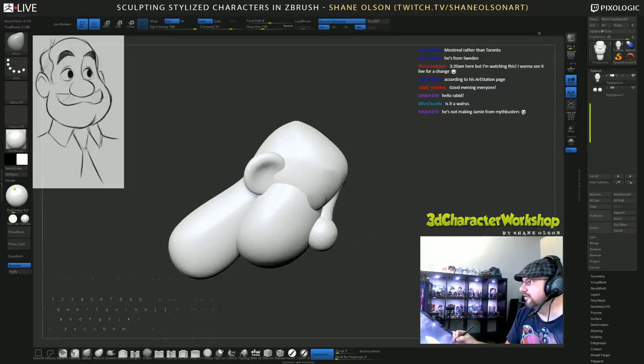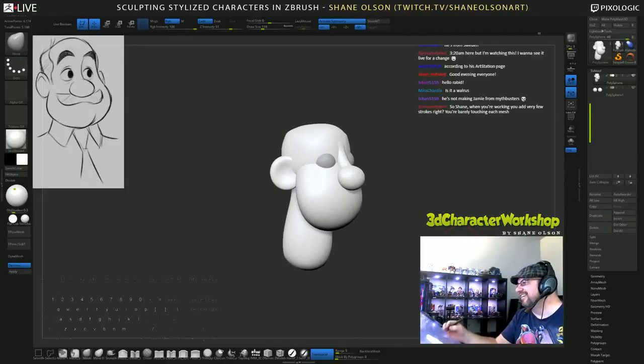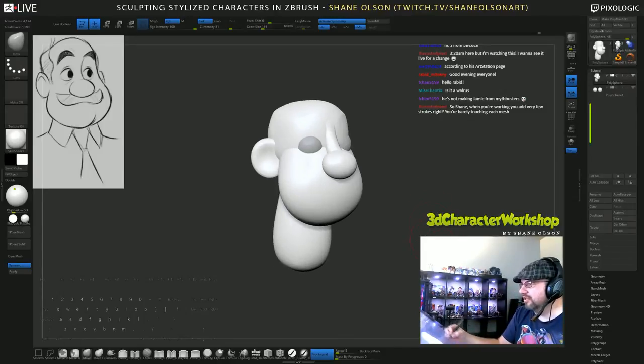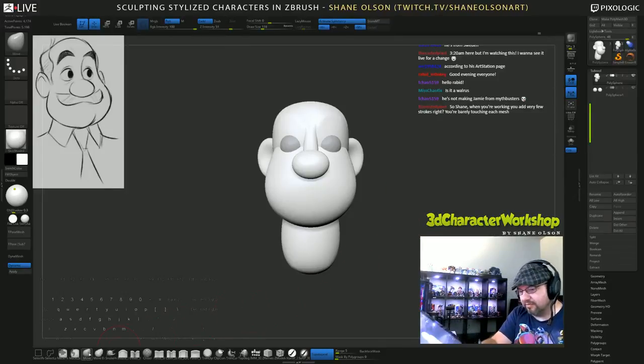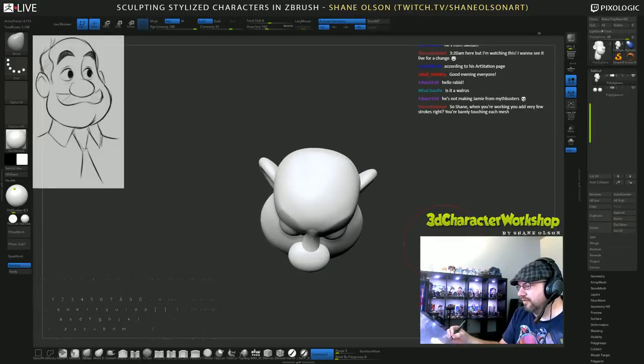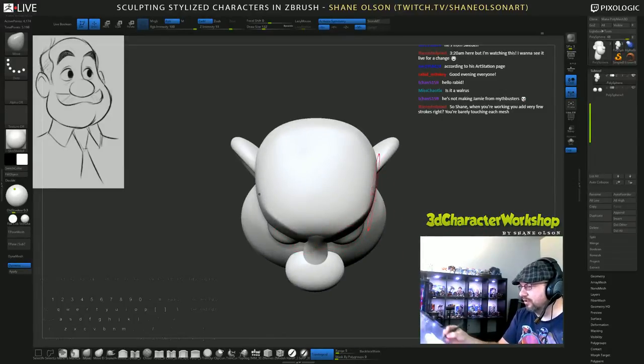I'm just going to cup those ears a bit. Jamie from MythBusters - that guy does look like a walrus doesn't he. When you're working you add very few strokes - yep, I'm barely touching it. With my move brush I like to adjust the brush to the size of the area I'm going to move. For example if I want to look from the top - see how these brows are kind of straight and I want to make them arc better around the head - I'll change the brush size to be about the area I want to arc and then just kind of push it. Now it's more of an arc and less of a straight.